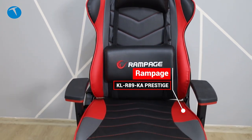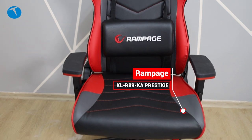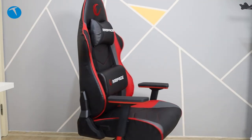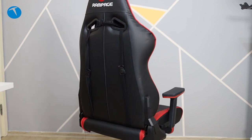Rampage R89KA Prestige modeli. Son dönemde oyunlar çok popüler olunca oyun aksesuarları ve çeşitli çevre birimlerinin önemi artmış oldu. Fareler, RAM gibi farklı donanım çözümleri ortaya çıkarken bir taraftan da bilgisayara bağlanan bir şey olmayan ama oyun oynarken kullandığımız, hatta bilgisayar kullanırken de ihtiyacımız olan bu koltukların önemi daha da ortaya çıktı.